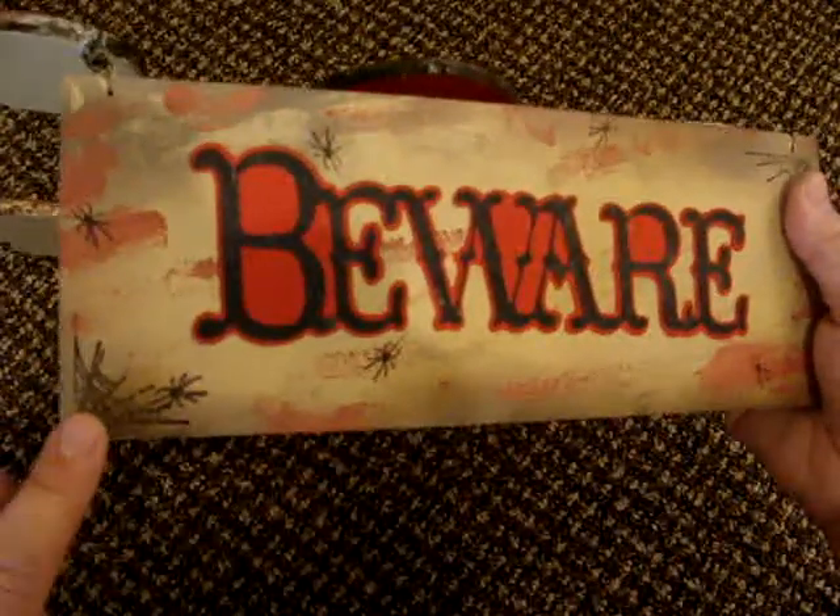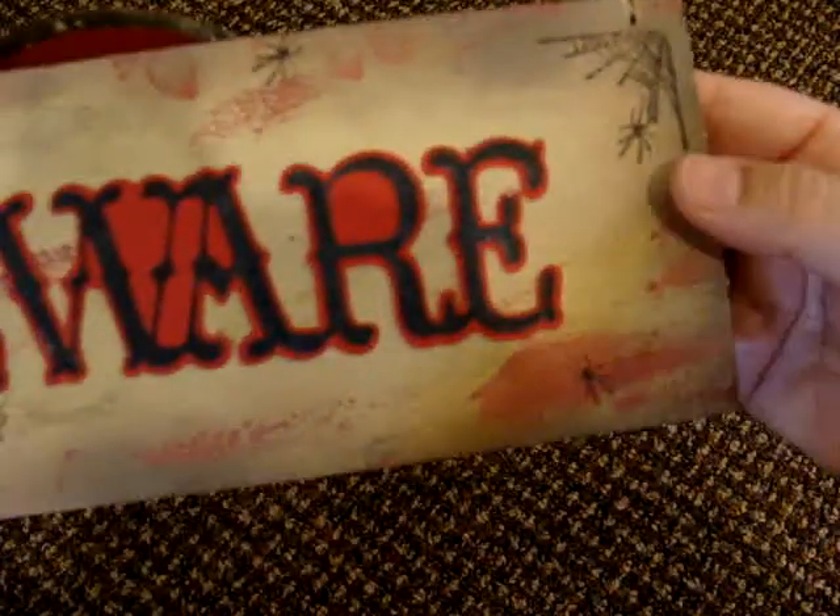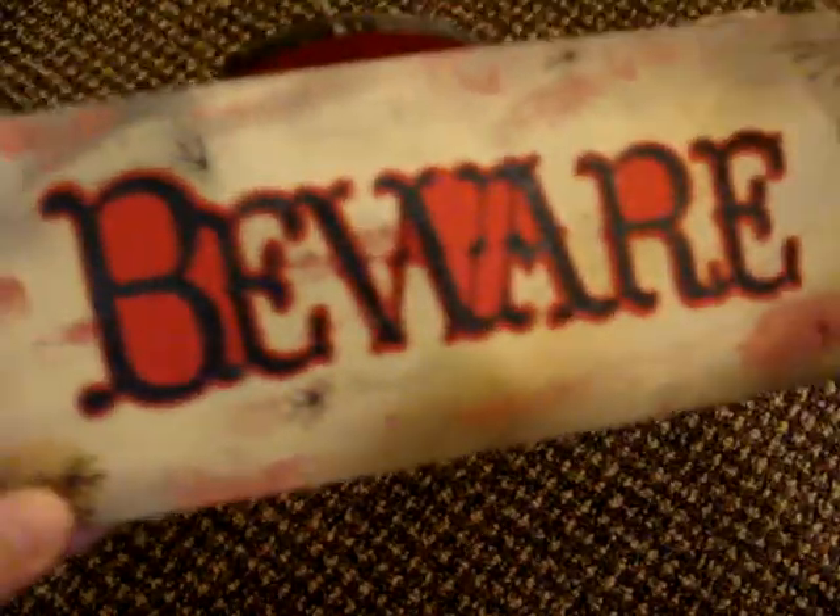I got some acrylic stamps and I stamped the web here and then a web here, and then I just added some of the spiders around.